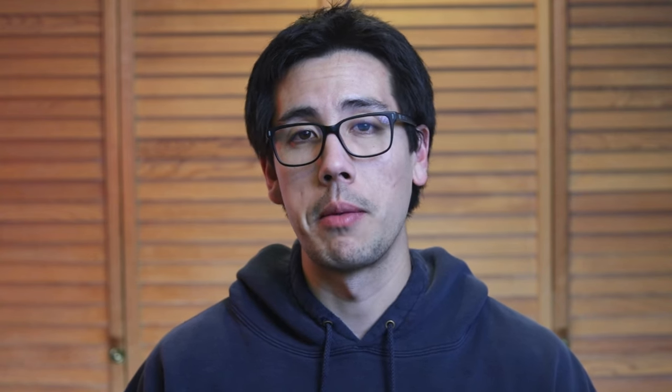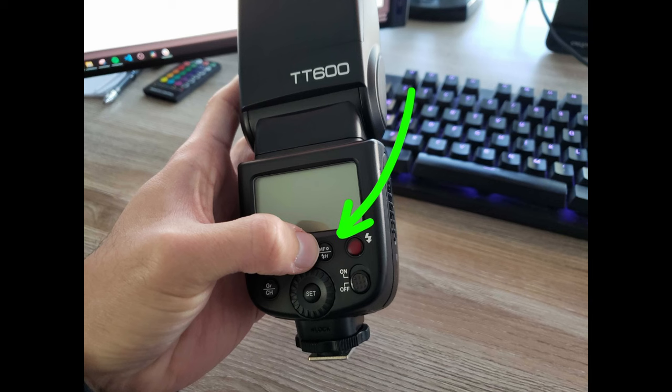If you're curious about how to use active autofocus, it usually comes with your external flash unit — it's not a camera feature per se, but often a feature on your external flash unit. To use it, you attach your flash to your camera, and most flash units, like the Godox TT600 speedlight, automatically enable the AF assist light. You simply initiate autofocus by half-pressing the shutter or using back button focus, and the AF assist light should automatically illuminate to help your camera focus.